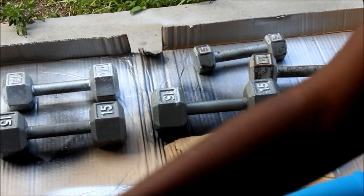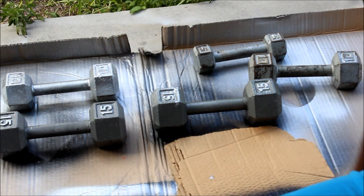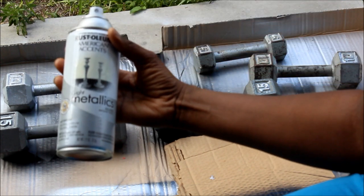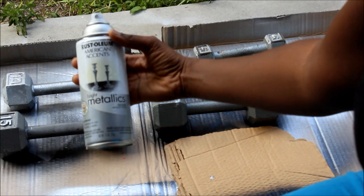What's up y'all, this is your girl Goldmouth coming at y'all to show y'all my attempt at spray painting my dumbbells. I got some bright metallics — Rust-Oleum paint — and I'm going to attempt to spray paint my weights.